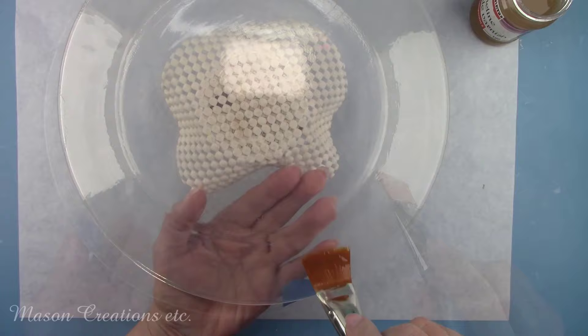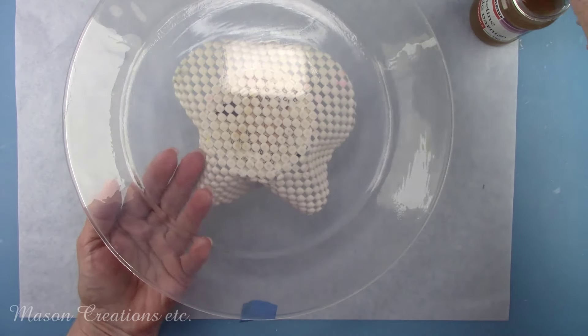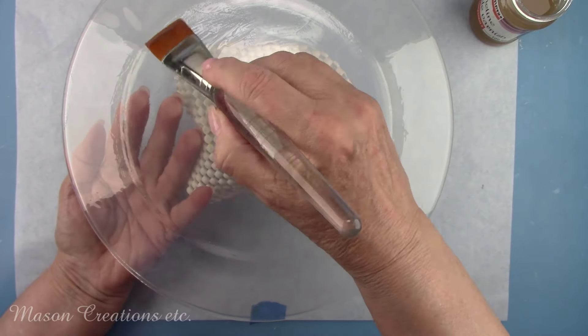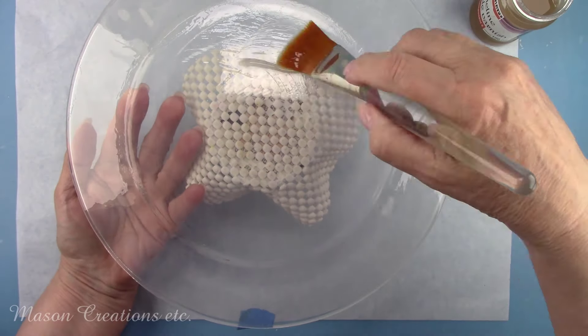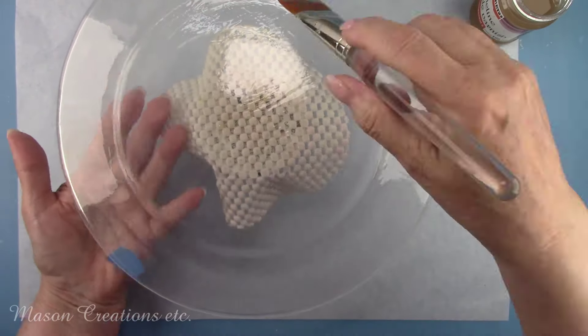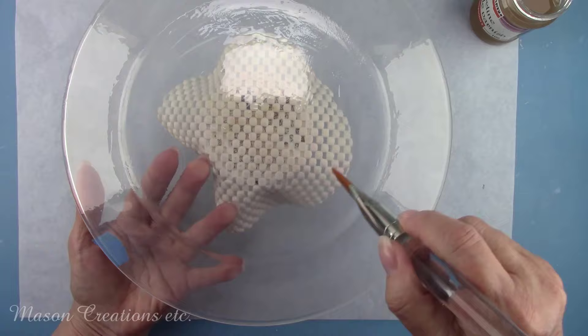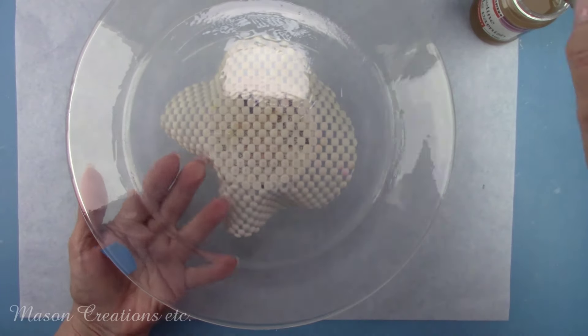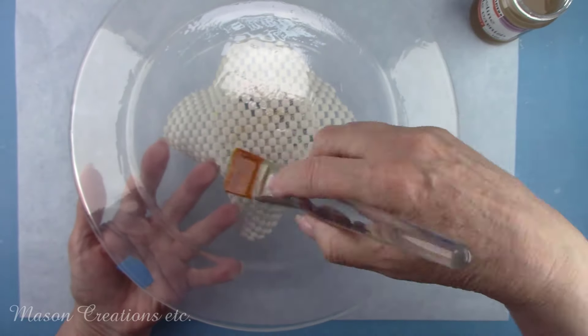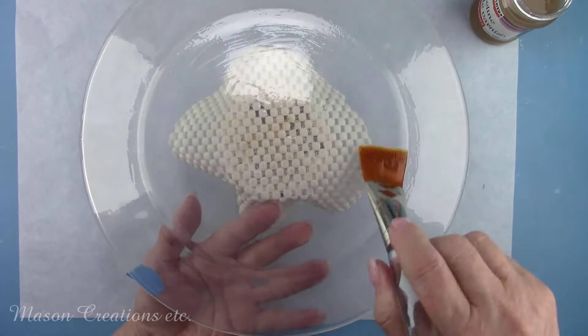Other brands of sealer may give you unwanted results. With any other decoupage project, you would paint white first, decoupage the picture, then do the crackle finish. But we're doing everything in reverse today — what would go on first will go on last. When you plan a reverse decoupage project, you have to stop and think about how to layer it so you get the correct final result.